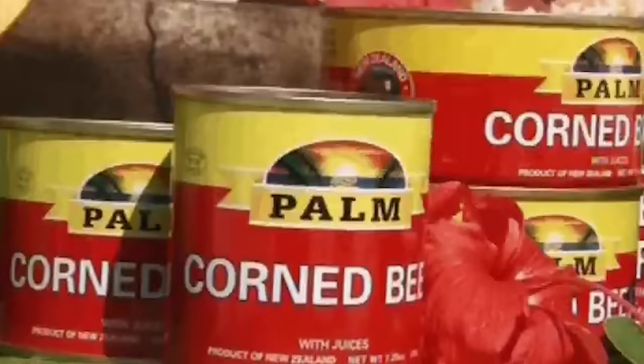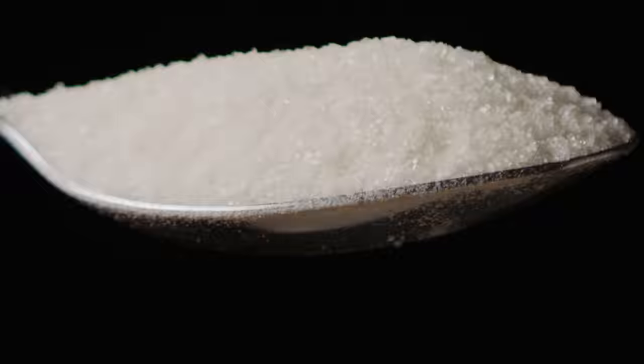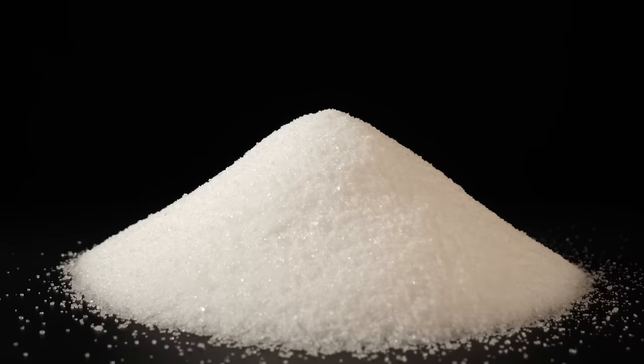But canned corned beef is different. Check the ingredients list of cans of Hereford or Palm Canned Corned Beef, and the only seasonings listed are salt and sugar. The salt serves more as a preservative than a seasoning. Sugar is added to aid in the preservation process, as well as cancel out some of the taste from all the sodium, according to Meat Science.